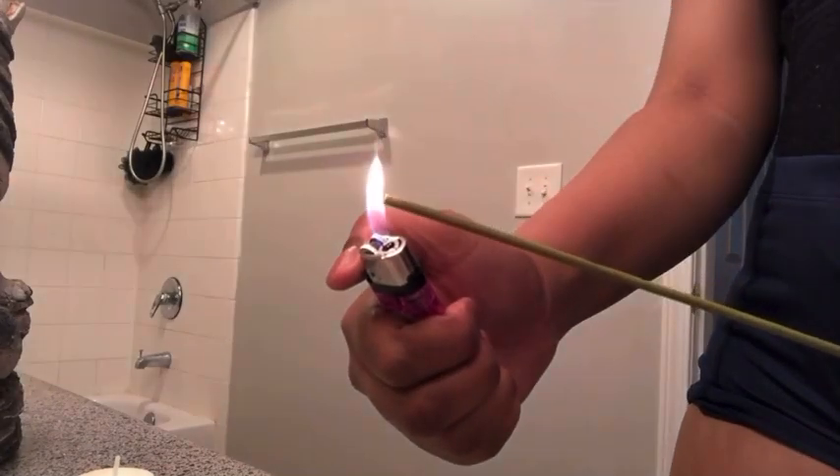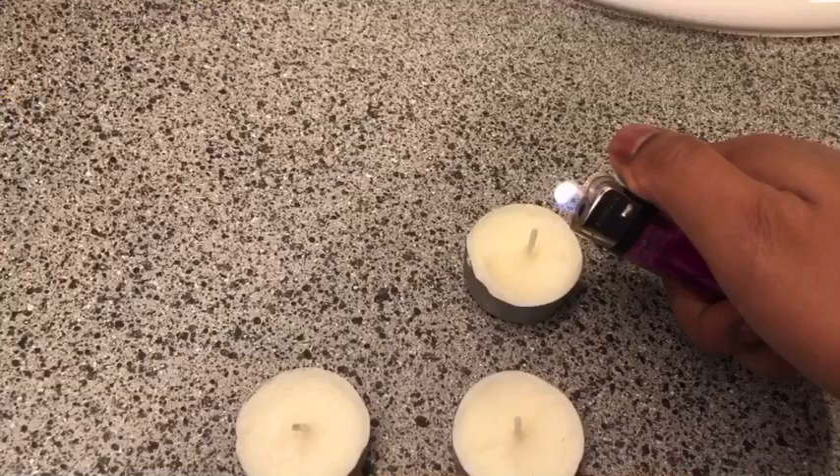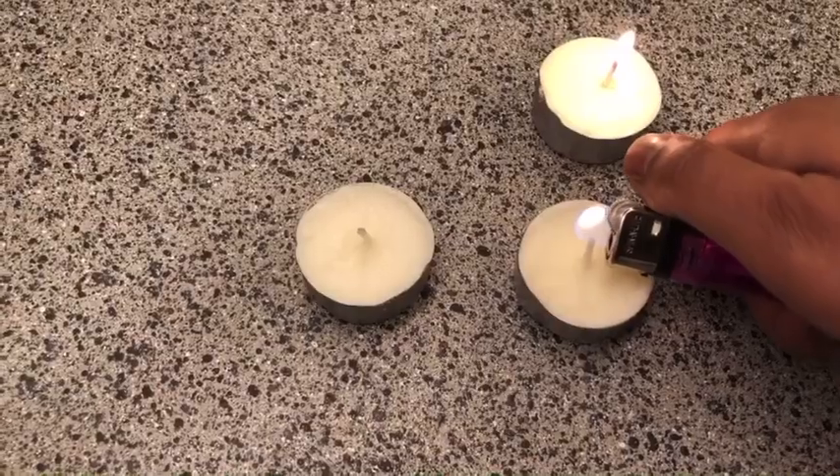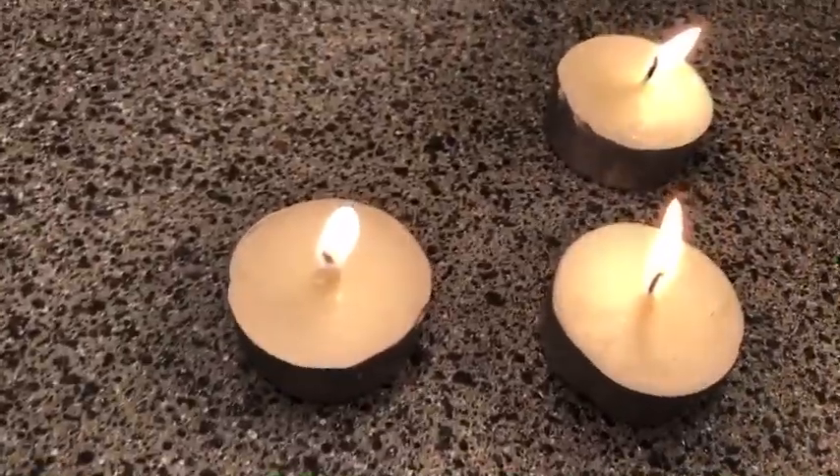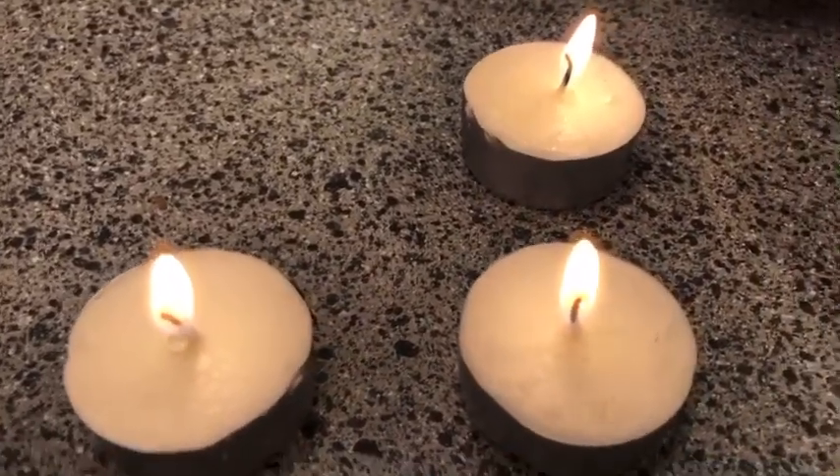Now it's time to get my relaxation on. I'm just lighting some candles and some incense to set the mood. I'm going to take a shower, exfoliate my skin — do a whole body exfoliation. I'm gonna shave; I usually wax but I'm gonna shave. We're gonna do a self-care day and make myself look presentable, so stay tuned.